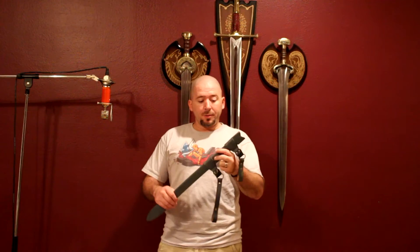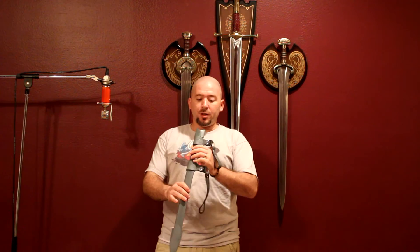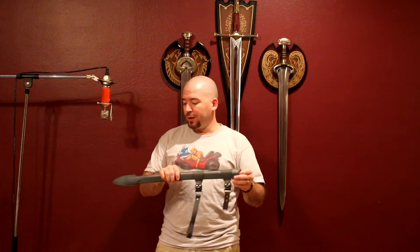Much like the show version needle scabbard, this one is just straight up leather — there's no wooden core inside, it's just nice and flimsy, straight leather. Even down on the bottom, the show version has a little metal tip, but this one just has another piece of leather stitched to the bottom, that's it.